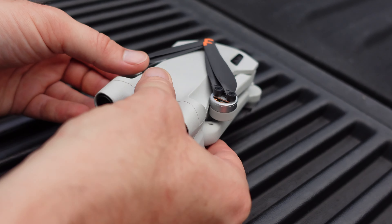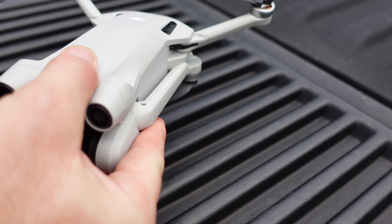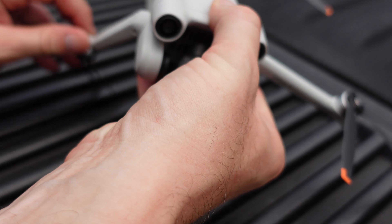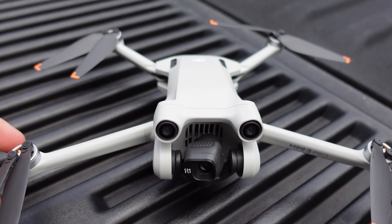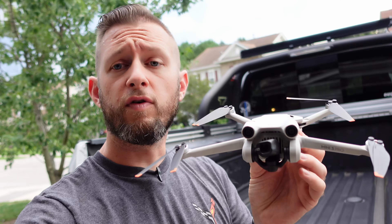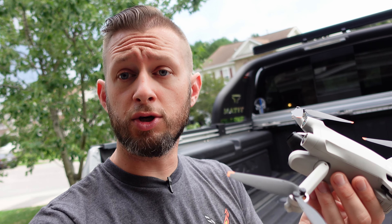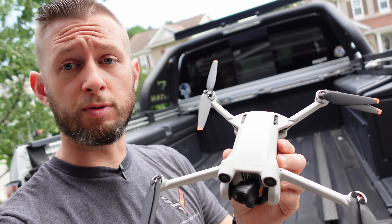When unfolding this drone, the process is pretty easy. These top arms just fold straight back, your bottom ones will rotate up and forward, just like that. Fully extended, there's your drone. This drone is bigger than before. I've seen a lot of comparison videos between the old Mini 2, and without a doubt, these arms are longer, these propellers are bigger.